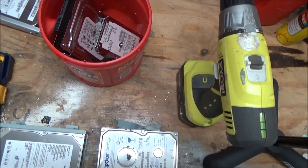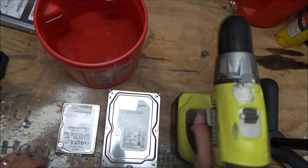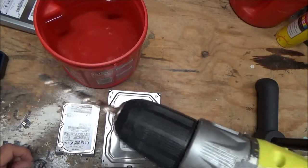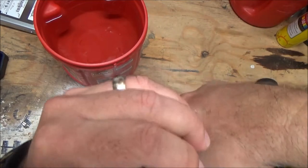Here we go. Basically what you want to do is use about a quarter-inch bit with a wireless drill. Some of these will require a corded drill because they're really tough. Basically what you do is go right in the center of the drive.